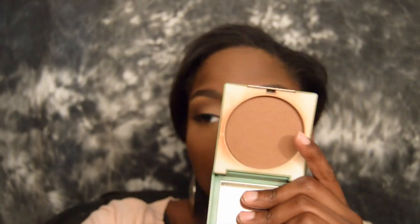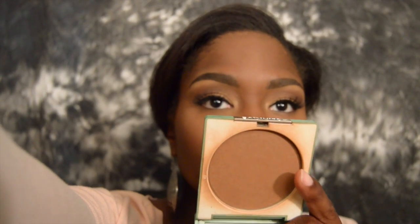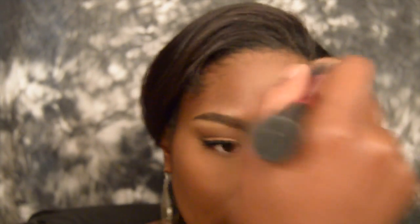Now moving on to the rest of the face, I'm taking a Real Techniques Blush Brush to set the rest of my face using my Clinique Stay Matte Powder in Brandy. This is also going to buff out any of those highlighted areas that need to blend in a little bit more.